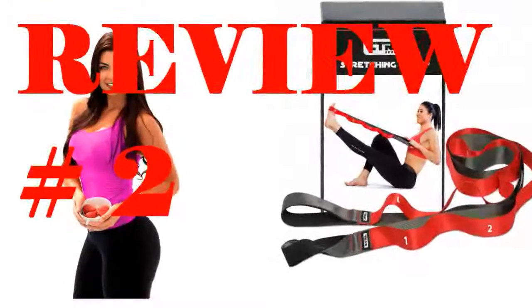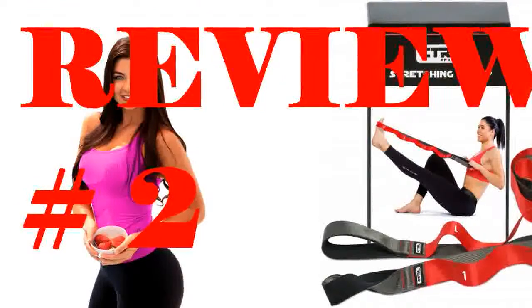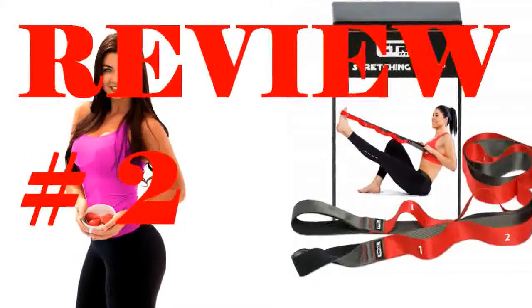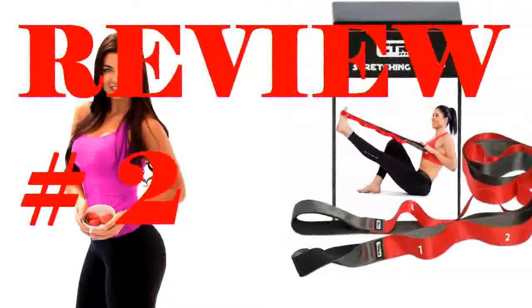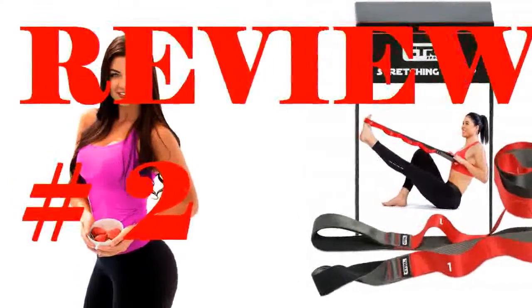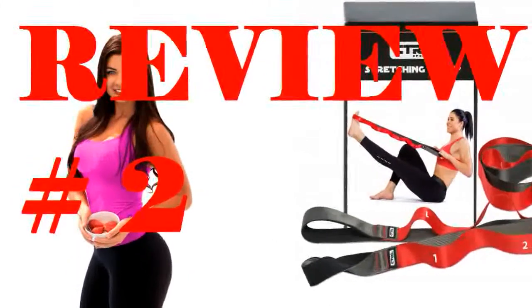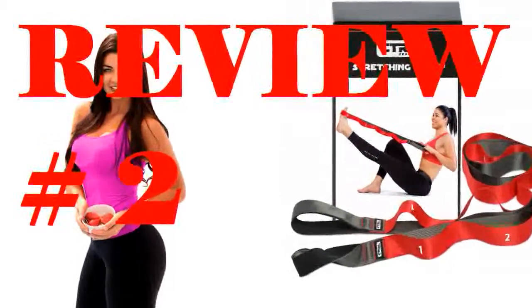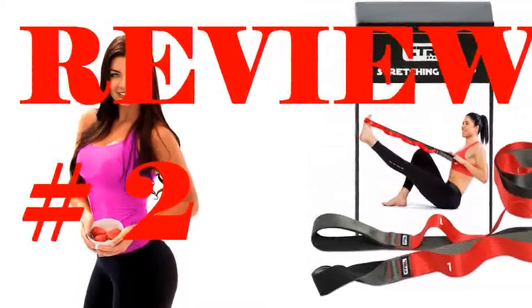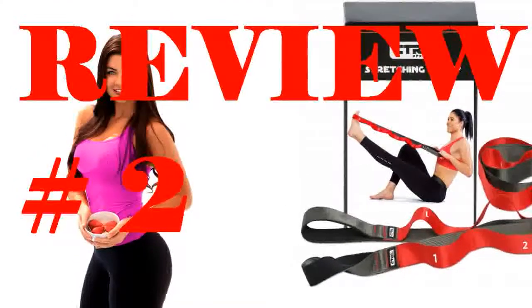I was introduced to this handy and simple piece of equipment in physical therapy a few months ago. My physical therapist recommended I keep doing exercises between therapy sessions, but she had not recommended a specific strap — just one that would be helpful for stretching exercises at home. In the end, after I read a lot of reviews and analyzed many types of stretch straps, I chose this one and I have never regretted it.